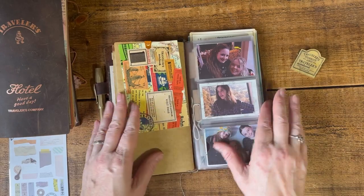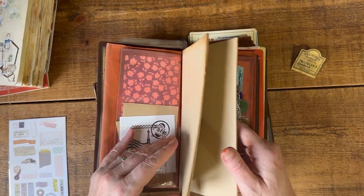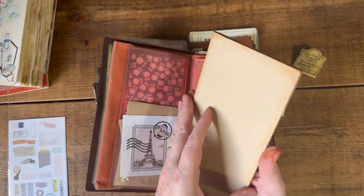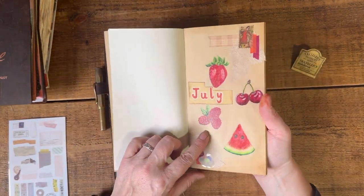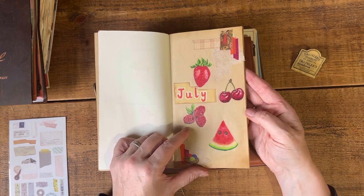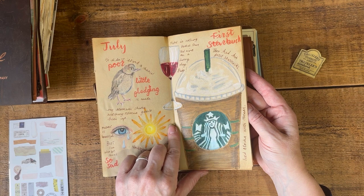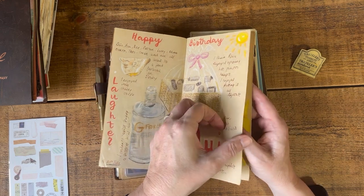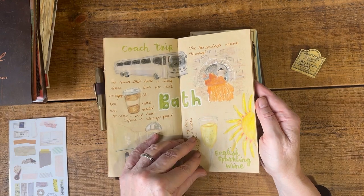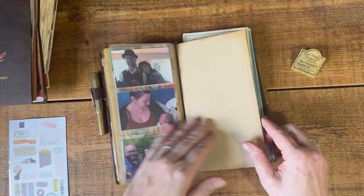The other thing I thought I would take is this craft insert, which I think was gifted to me — and look, I still haven't decorated the front, so I might do that while I'm away. In here I just used it for a couple of day trips; I was going to use it as an illustrated journal but I just wasn't using it. I thought I'd take it and try to do a page in here too — that would be cool.